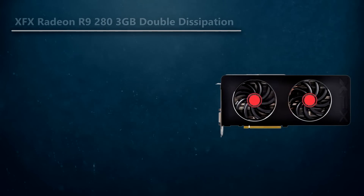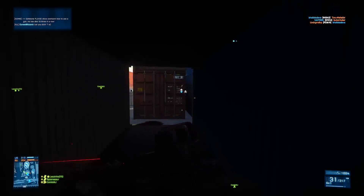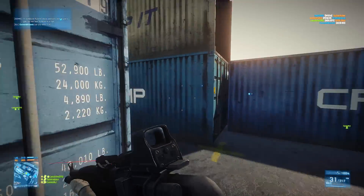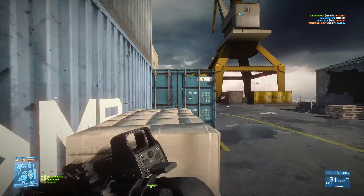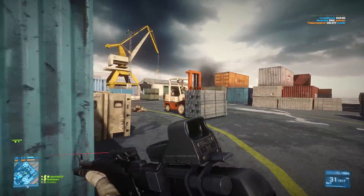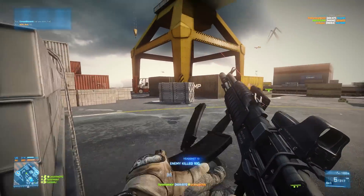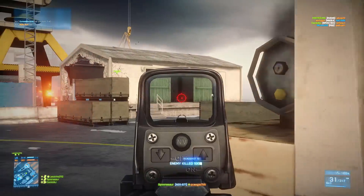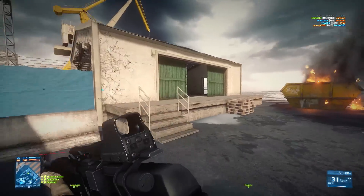For the video card, I went with the XFX Radeon R9 280 3GB Black Edition Double Dissipation. This GPU is around $200 right now, but there is also a $30 mail-in rebate, so if you're using that, the R9 280 comes out to $170, which is an awesome deal. Without the rebate at $200, it's still a very good mid-range video card. The great thing about the R9 280 is that it has 3GB of video buffer, which is fantastic — at this point, having a 2GB video card is going to limit you in some games like Batman Arkham Knight.